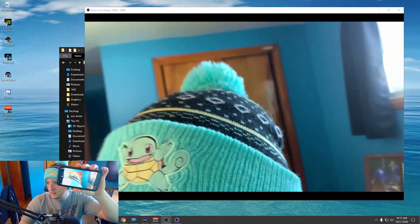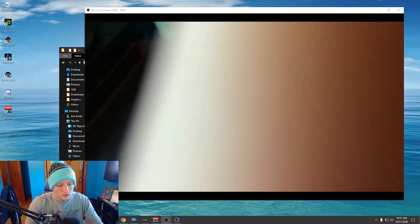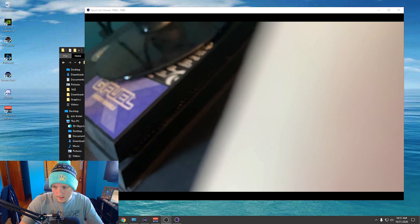Now it has loaded up on my phone right here. You can see the camera feed on screen, and I'll move it over to my monitor so you can see my phone's view right there.